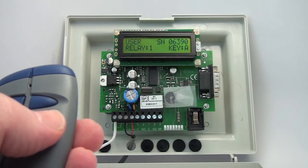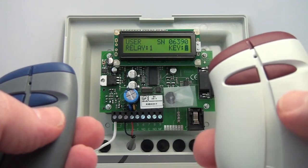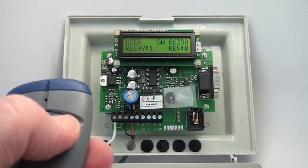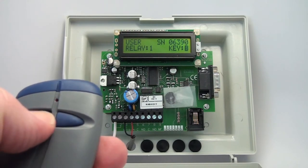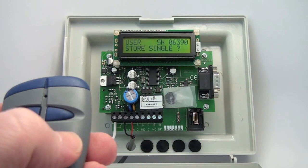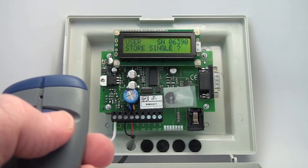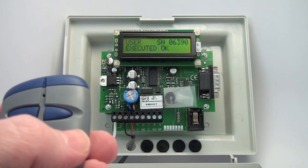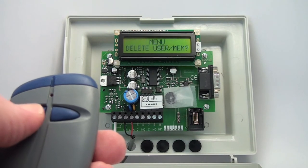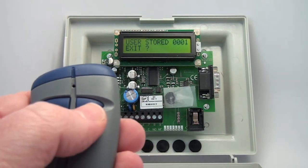Key A is button one, Key B is button two, Key C is button three, Key D is button four. I would like it to just be the first button, so I confirm that A is the key I want. It'll say, are you storing a single transmitter? The answer is yes — we'll show you how to block code later. We put that in and we're back to the Store User menu. Let's exit out by cycling to the exit menu and hitting OK.